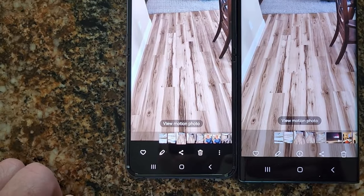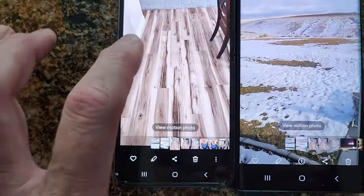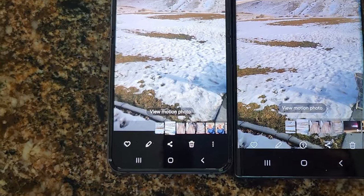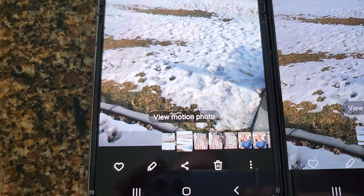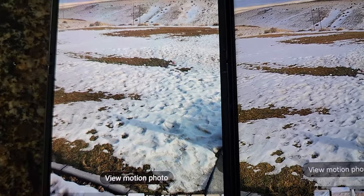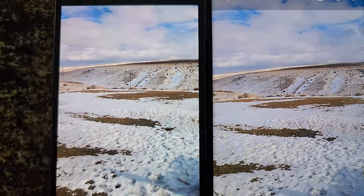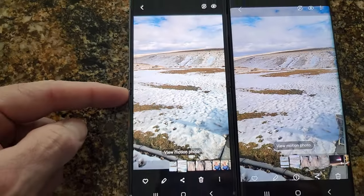It's brighter, the color's better — it's more dull on the Ultra. I don't know how that's happening. Even the outside views — maybe a little less clarity if you look at the grass on the front, but maybe that's just the focus. I'm actually liking these pictures better.